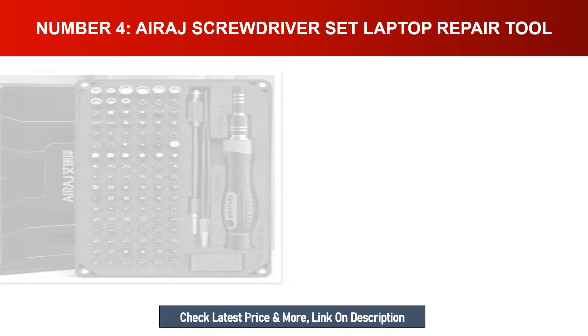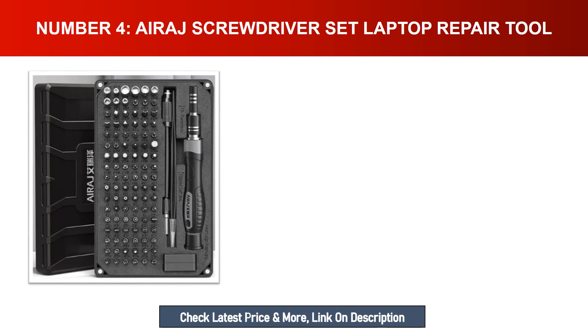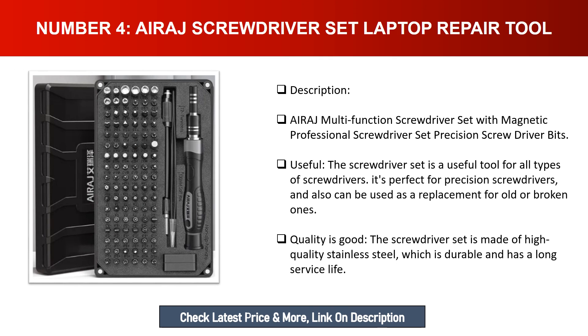Number four: Airage Screwdriver Set — laptop repair tool. The Airage multifunction screwdriver set features magnetic and professional precision screwdriver bits. It is a useful tool for all types of screwdrivers, perfect for precision work and as a replacement for old or broken ones. The screwdriver set is made of high quality stainless steel, which is durable and has a long service life.